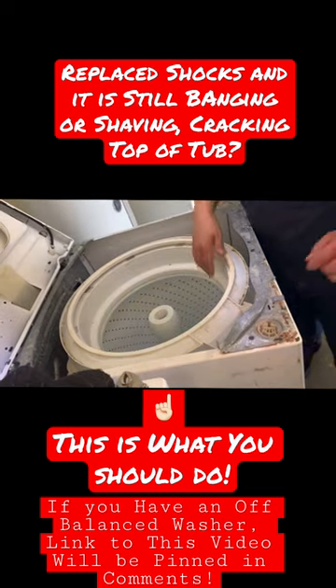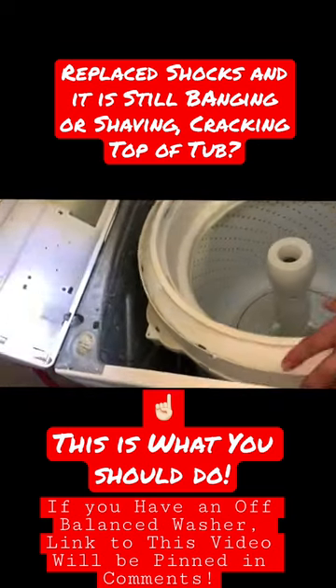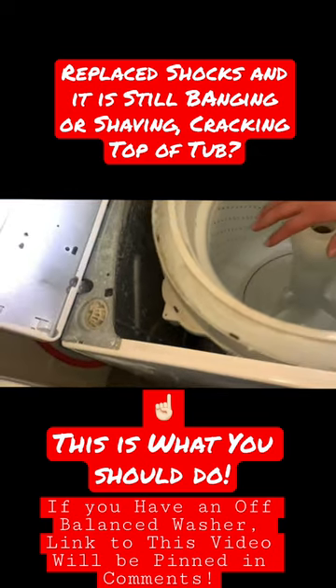So the only thing you have to do is raise that piece a little bit up and that should do the trick. Thanks for watching.